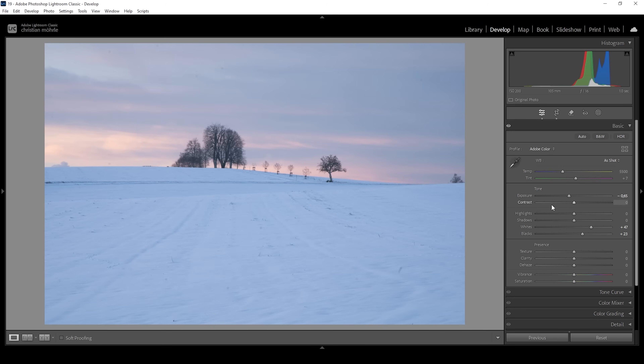To further work on the contrast, I'm going to very carefully bring down the shadows. We don't want to make the darkest parts too dark, but a little bit of punch really helps make this image look more interesting. Once I set up the base exposure, I like to work on the white balance. The snow has a very strong blue tint, which is not very natural, so I want to fix that by bringing up the temperature to where the snow appears a bit more natural. This also makes the sky look a bit warmer, which looks pretty nice.